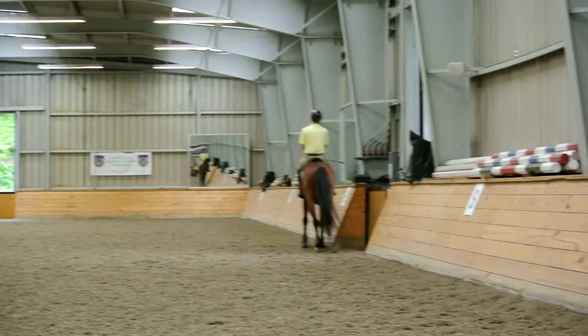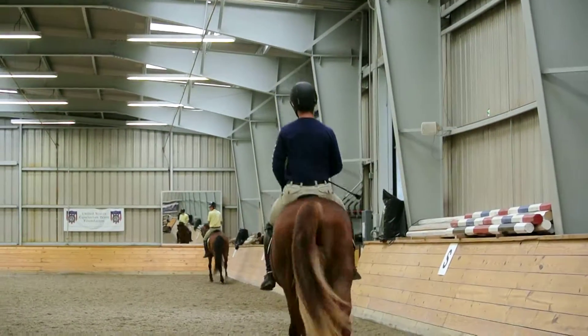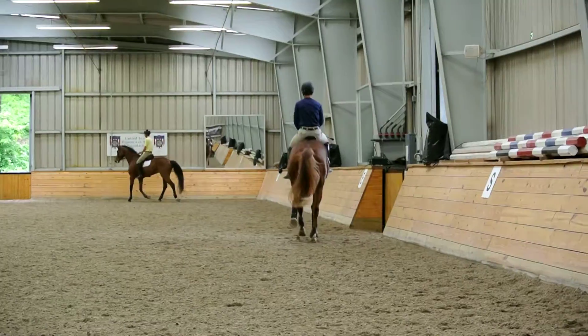And Alan Titus — keep your horse very straight to the outside, much closer to the wall.